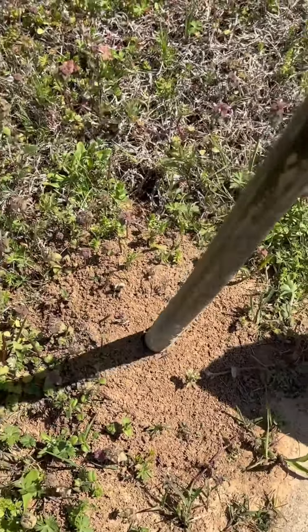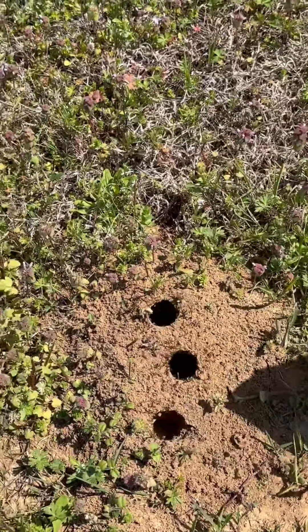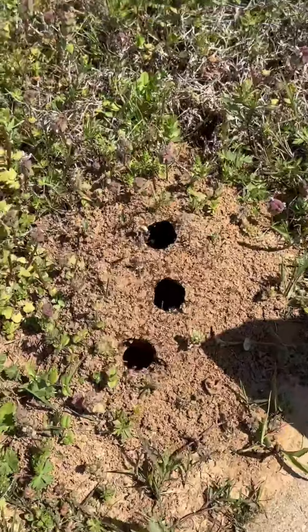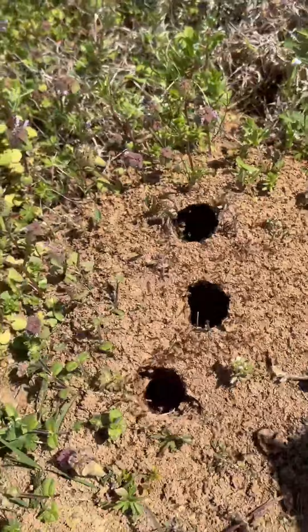Being very careful not to get bitten, I jab the stick down into the mounds and open up a few deep holes. You can see that they scatter really quickly, so you don't want to be anywhere near that.